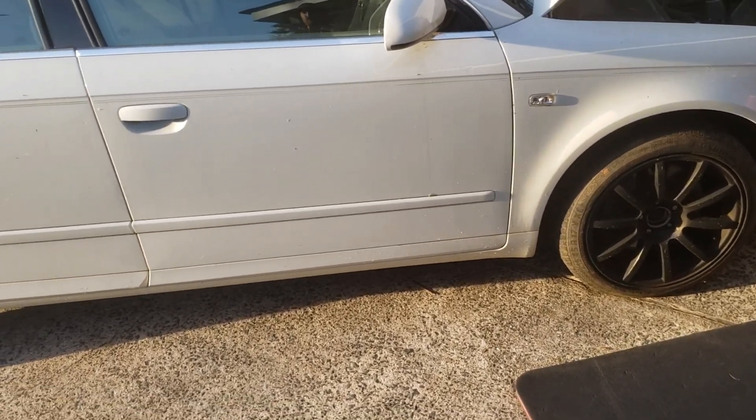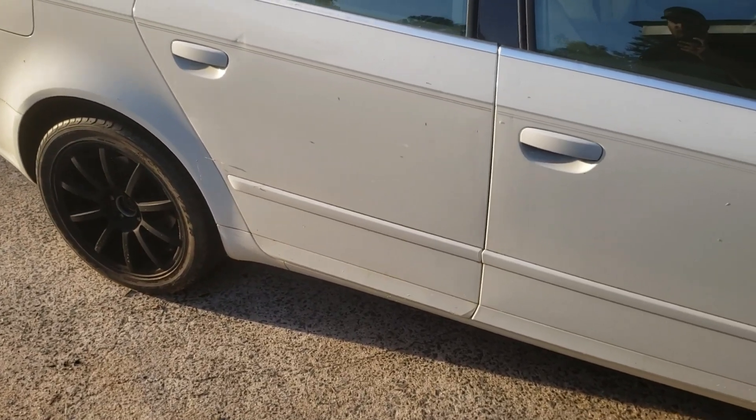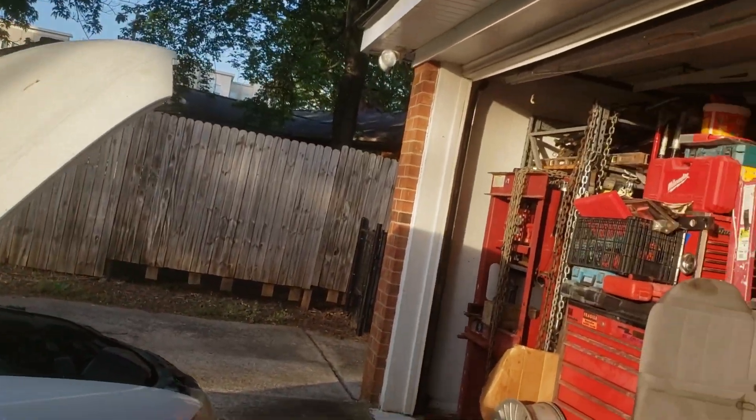I'm going to have to wash it too. Anyway, that's pretty much what's going on today. I'll set the camera up and we'll get the jack out, jack it up, and put some wheels on.